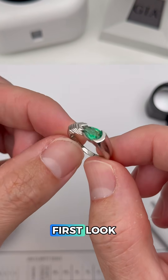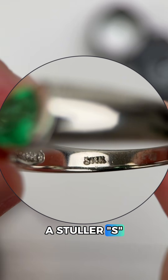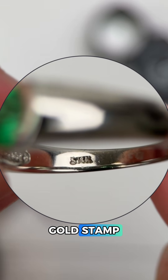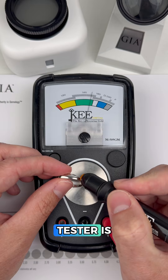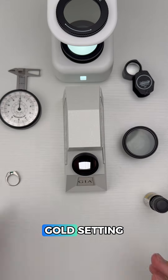Let's begin with the settings. We're going to first look inside the band for clues like stamps and markings, and it looks like we have a Stuller S maker's mark and a 14k gold stamp. It's not attracting to a magnet, which is excellent, and the gold tester is giving us a solid 14k gold reading, so it looks like this is a real 14k gold setting.